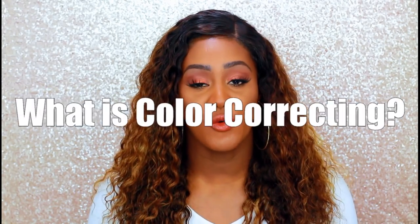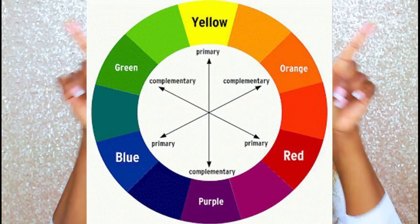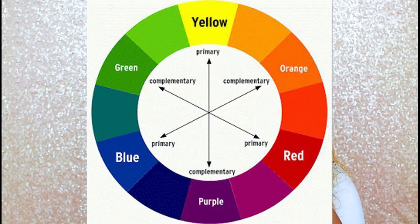So what is color correcting? Why do we do it? What is it for? What is the end result? We all probably have some idea, but let's talk about it. Color correcting is when you use the opposite color on the color wheel to even out a color.